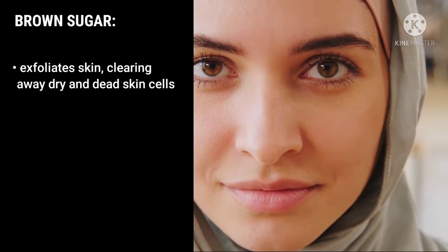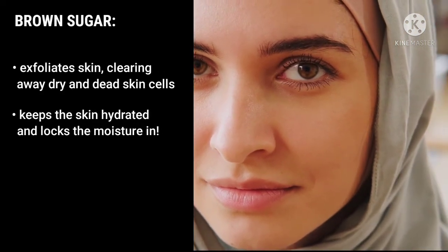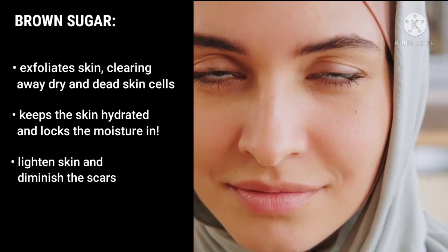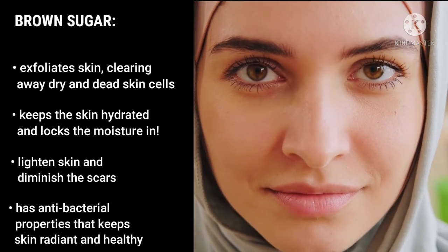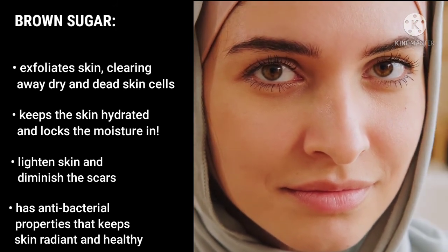Brown sugar exfoliates skin, clearing away dry and dead skin cells. It keeps the skin hydrated and locks in moisture, lightens skin, and diminishes scars. It also has antibacterial properties that keep skin radiant and healthy.